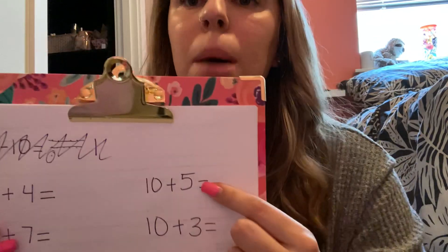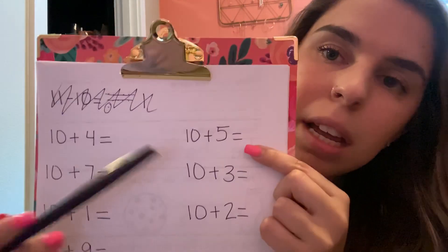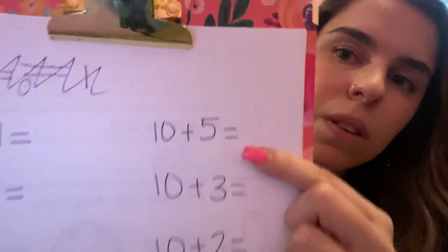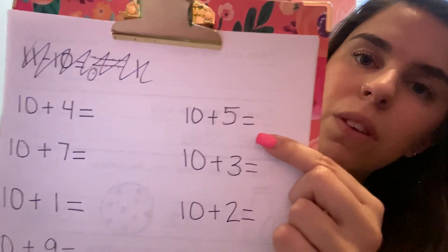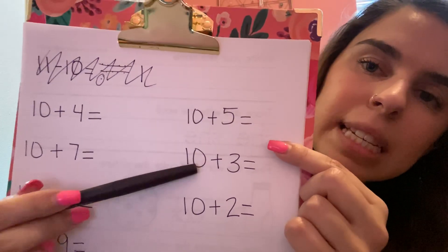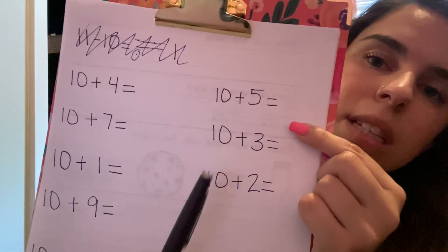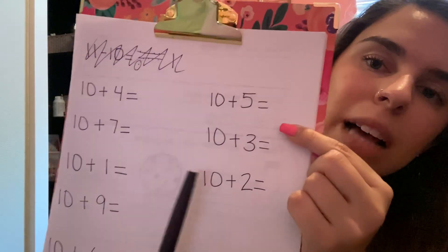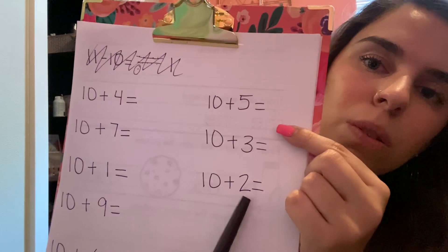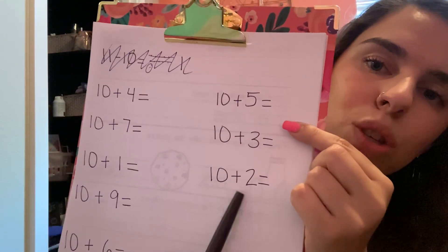Now I ran out of space right here, so I just moved up to the top part of my page. You're going to write 10 plus five equals. And then for our last one you're going to be writing 10 plus two equals.